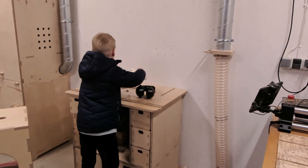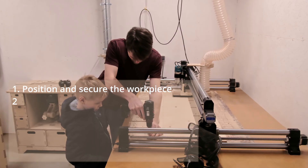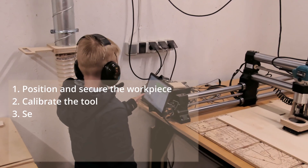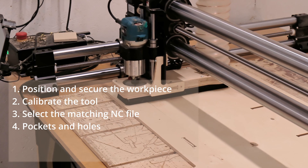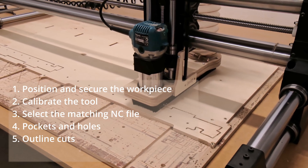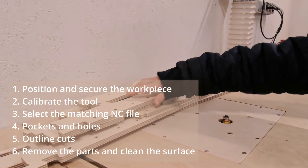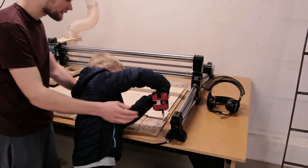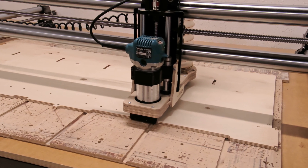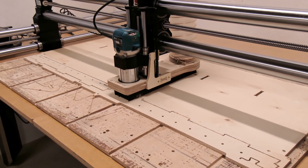We always follow the same CNC workflow: position and secure the workpiece, calibrate the tool, select the matching NC file, cut the pockets and holes first, then do the outline cuts, remove the parts, clean the surface, and repeat. We walked through each step together and by the end of the first cut Oscar already had the sequence down, so it was just a matter of repeating the steps.